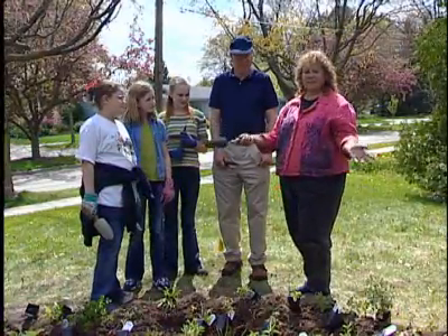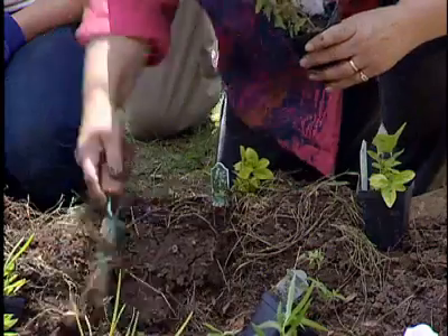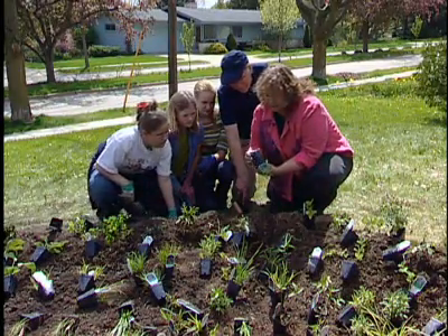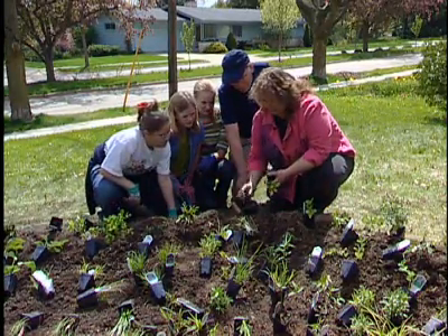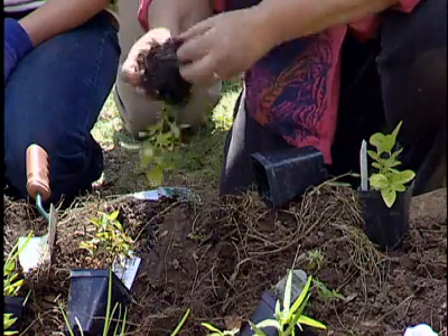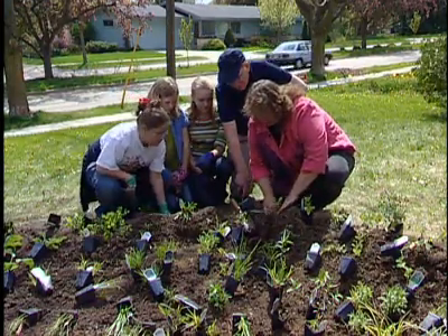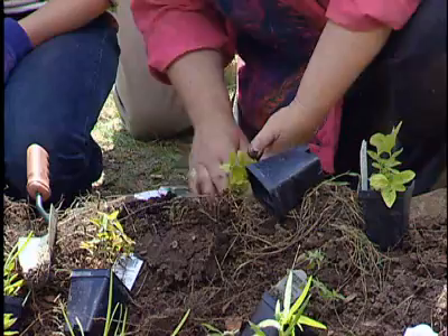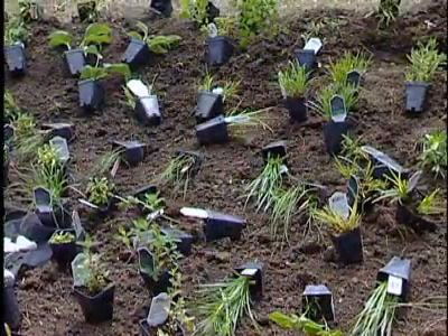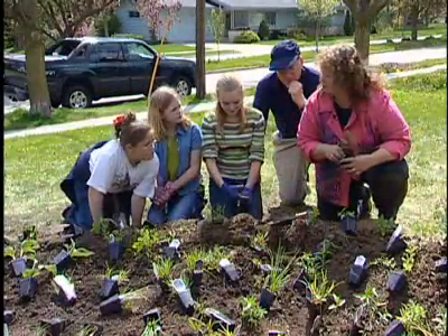This is the fun part. We've got all the plants placed around the garden, and now we get to start. You dig a hole in the ground deep enough for your plant to go in, and you shake your plant out of the container. Then it's a good idea to stretch the roots out, because these have been in their container for a while. Then you put it in the ground and pat the dirt around it. If you want to leave the tag on, that's a good idea so we know which plant's there.